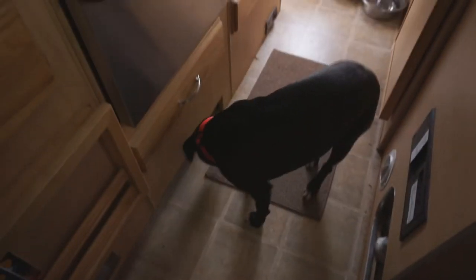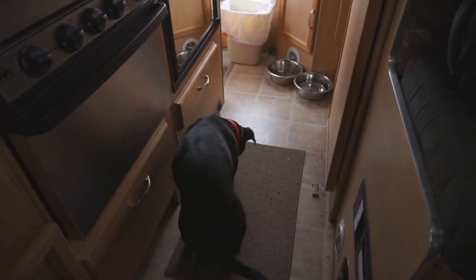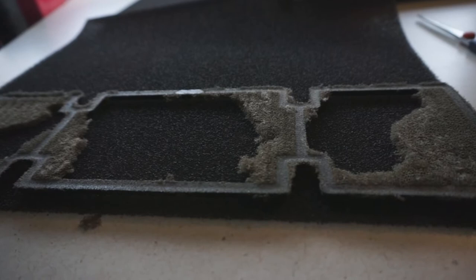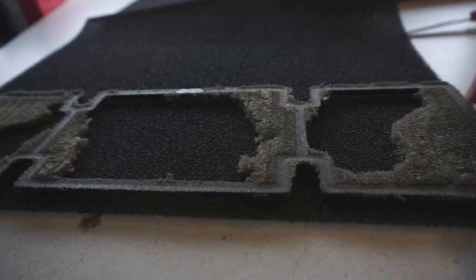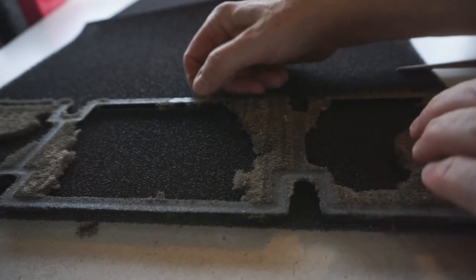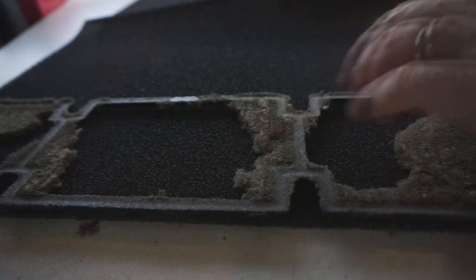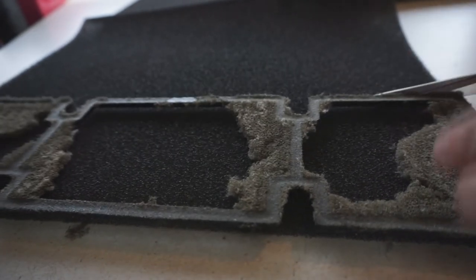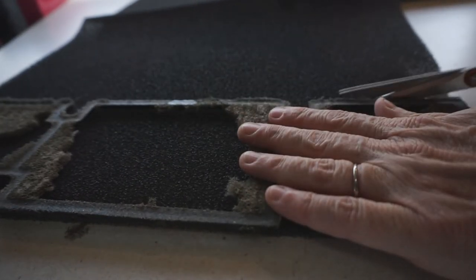This is Sammy Jo's first camping trip — isn't it? Is this your first camping trip? Okay, so let me see if I can cut this to fit. I need two of them, so I'll just cut this.